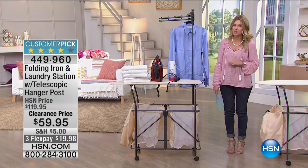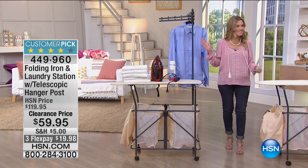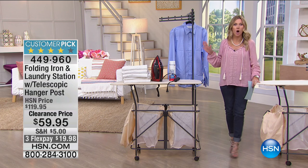or maybe while you homeschool? Imagine if you could multitask everything that you need to do in the laundry room without bringing everyone to the laundry room or the laundry room to everyone else. That's what you're going to get with this customer pick. This is our folding, iron, and laundry station. It is literally your laundry room on wheels.